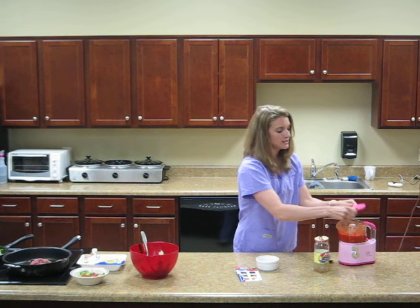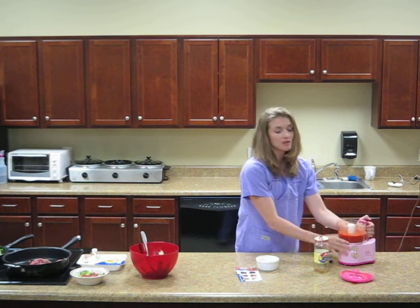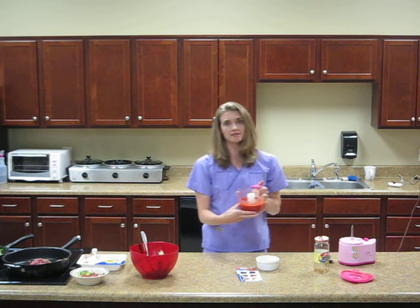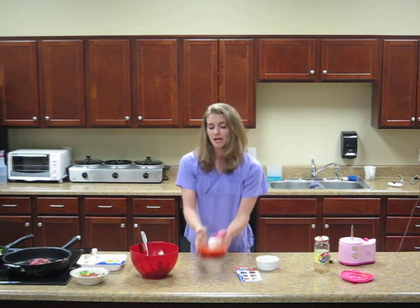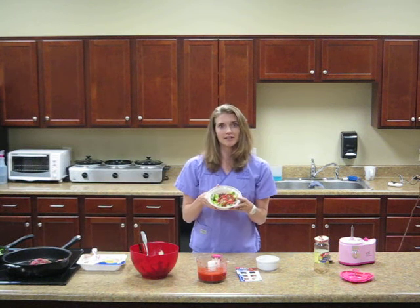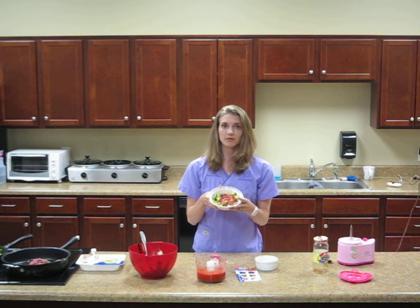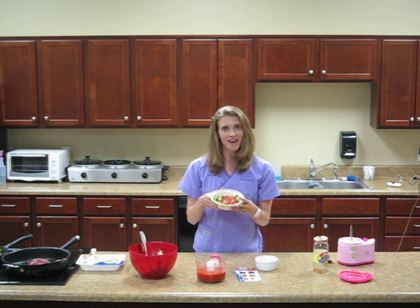As you can see, it's all blended up and it tastes very similar to tomato sauce, so if you're missing that, it's a great substitute. Your final product is going to look a lot like this here. You can find this recipe on our website, www.waystation.net. Look for other recipes to come. Have a great day. Bye-bye.